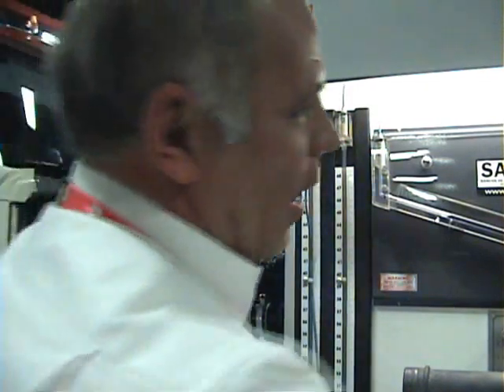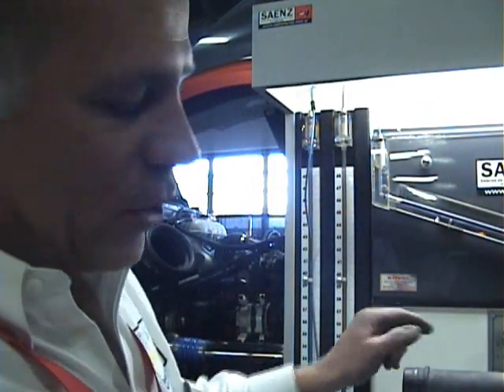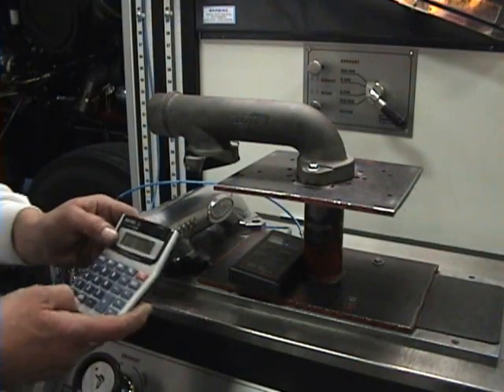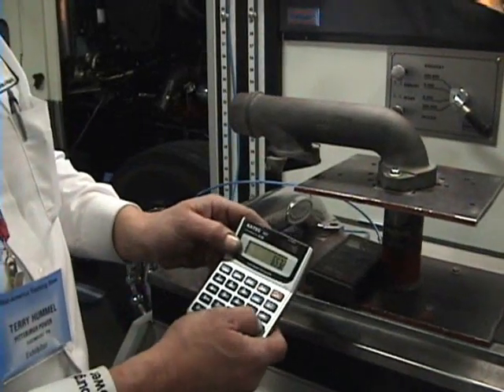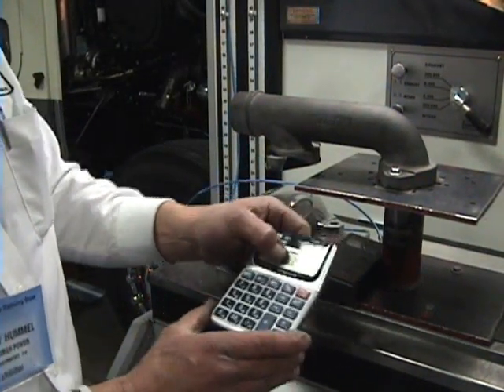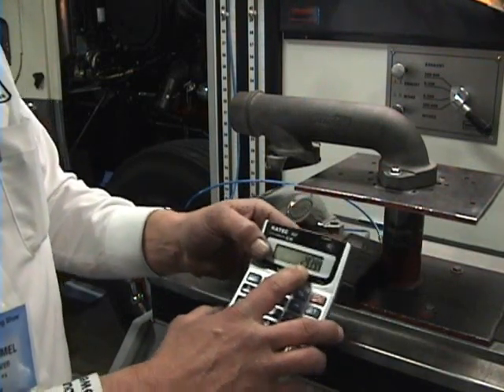So now we'll shut it off. And there's a formula we use, which is 653.2 times 45% is 293 CFM — 293 cubic feet per minute of air flow through that.